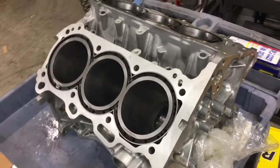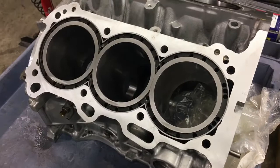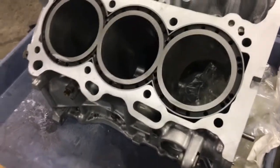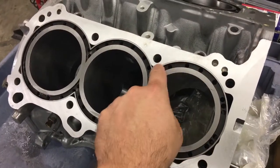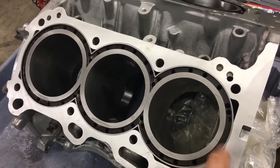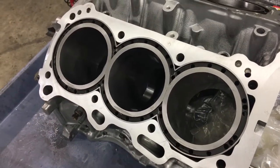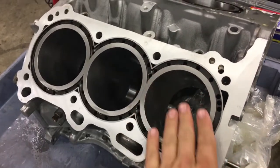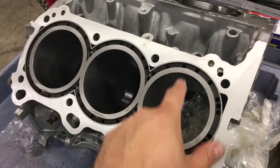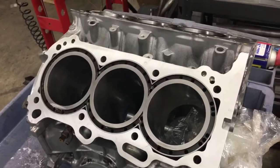This right here is our 2GR block. It's got some sleeves in here — these are Darden MID sleeves, and MID stands for Modular Integrated Deck. That means it's not just a sleeve; the outer support is actually one piece with the sleeve as well. That gives extra strength and stability at the very top of the combustion chambers, where the greatest pressure occurs at top dead center during the combustion event. Really cool technology from Darden.